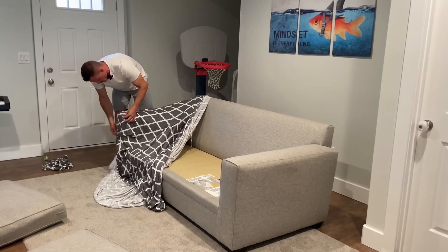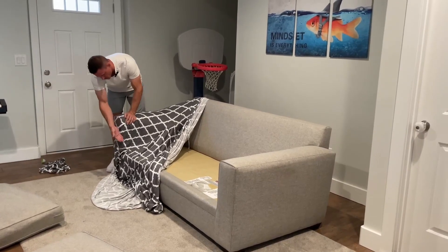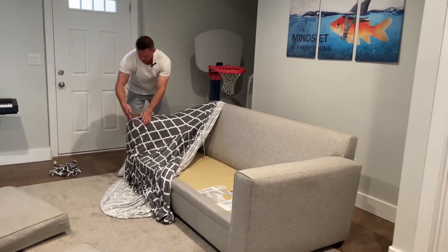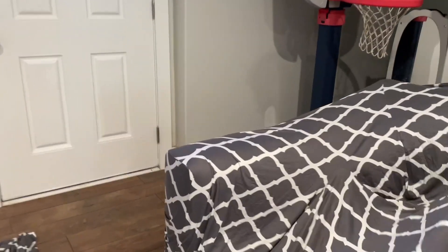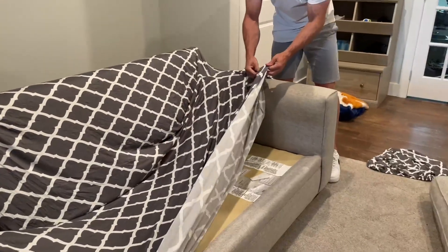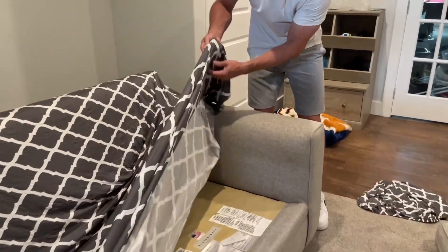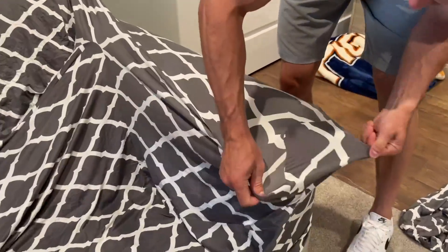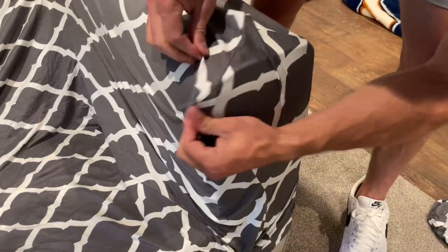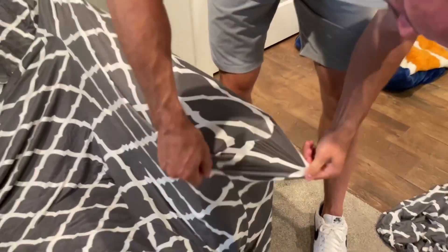There are a couple of spots you're going to want to know to make sure it's lined up right. One is the armrest itself. You get the armrest lined up and you can see that with the stitching — that's how it works. Come over to the other side and make sure that the stitching is lined up when it comes to the armrest, because that's a really good starting point. If you get that stitching all lined up, it will work out really well.